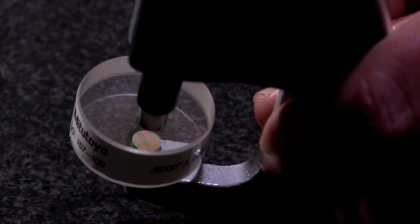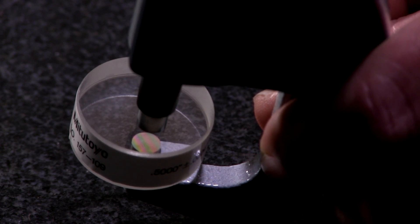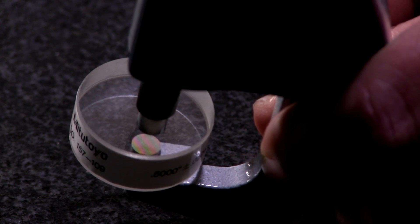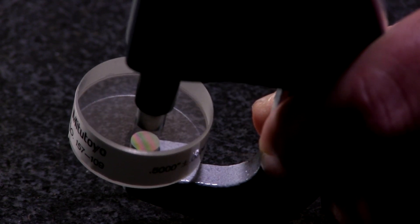Now let's look at the Mitutoyo micrometer and what we actually find. They have an excellent finish. You can see I've only got two bands on here, and they're straight as an arrow — there's no curvature whatsoever. Each line of curvature is 12 millionths, so we would call this less than 12 millionths.